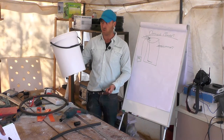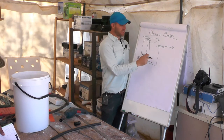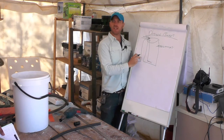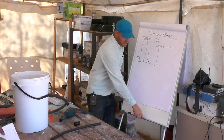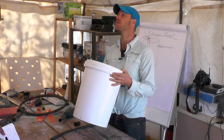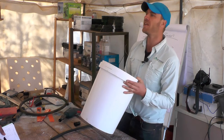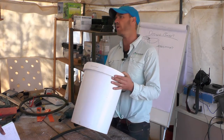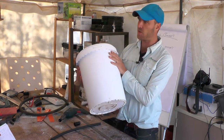They're very simple to construct. You need a bucket, some airline — connect it to your air system and connect it to an existing water flow system. It'll normally be connected to a pump or on gravity flow — that's completely up to you. Here's my bucket that I'm going to use.